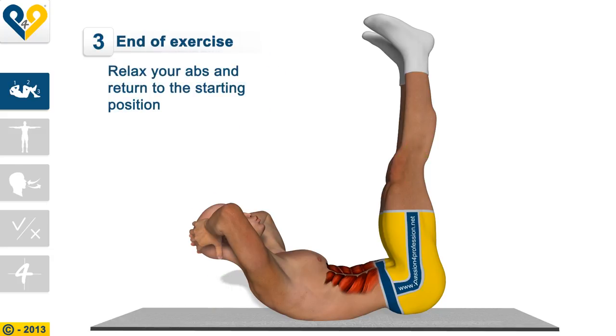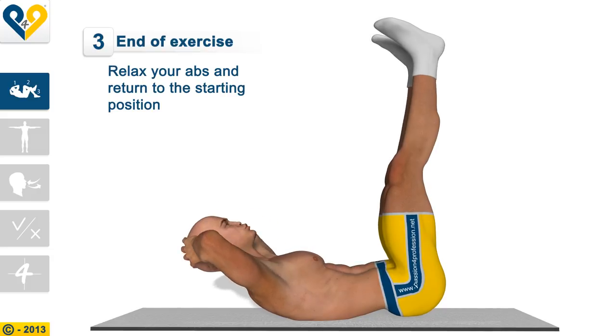End of the exercise. Relax your abs and return to the starting position.